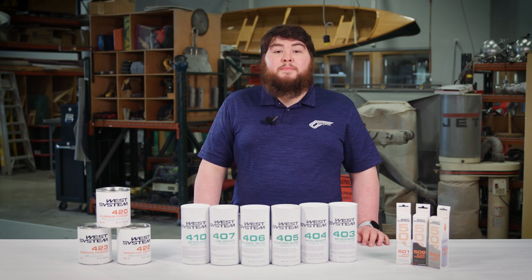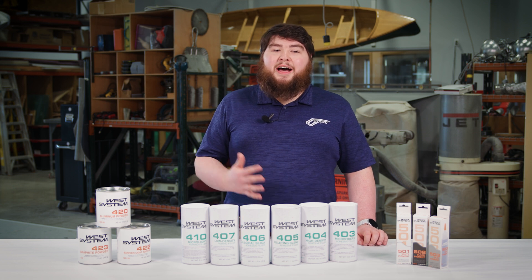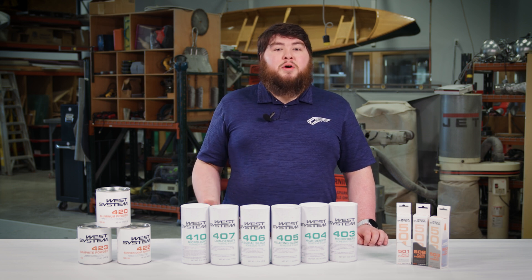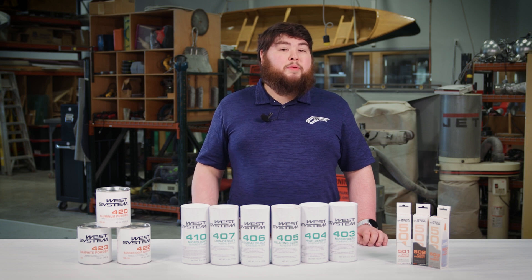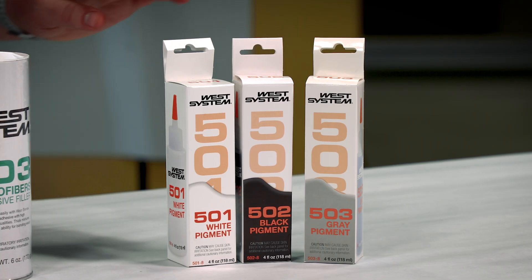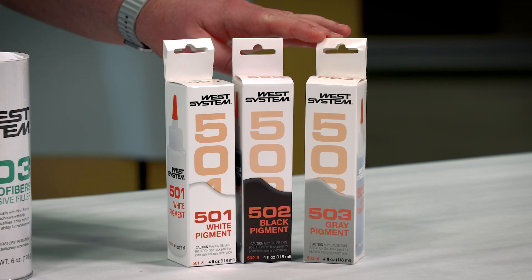Finally, we have our pigments. Pigments are used to alter the color of the epoxy and are commonly used to hide the epoxy under finishes or create signal layers to help designate what coat you're on. We offer three different pigments: our 501 White, our 502 Black, and our 503 Gray.